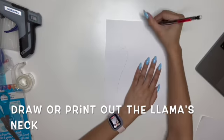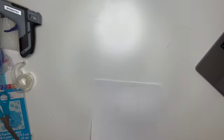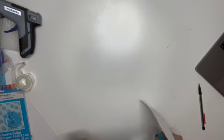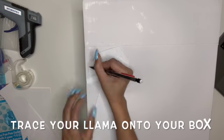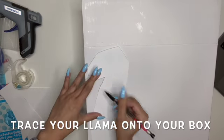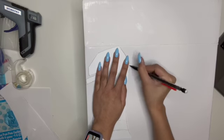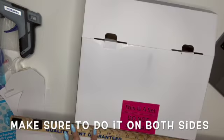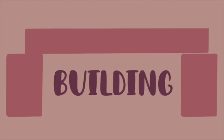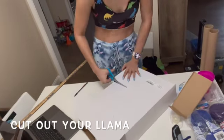You are either going to draw or print out the llama — specifically his neck is really important. Cut it out and that's going to be your stencil for your box. Now trace your llama onto the box; you don't have to worry about the ears yet, so I'm ignoring those. When you go to the other side, make sure you flip it the other way so it matches up, or when you cut it out it's not going to fit.